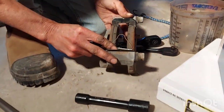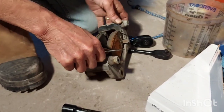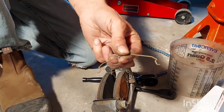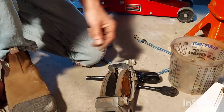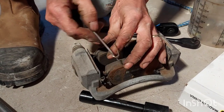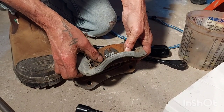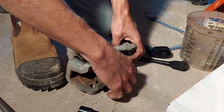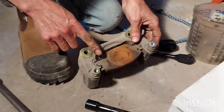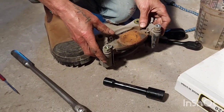Now we're going to remove our retaining springs — just get under there like that with a pick tool. Let them go and there they are. We're going to reuse those; there's nothing wrong with them. Now remove our old pads — slide them out like that. There's the outer, and the inner has the squealer on it. This tells you when your brakes are getting worn down, so make a note: you have to put it back the same way.